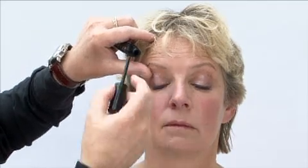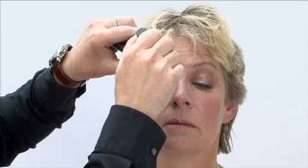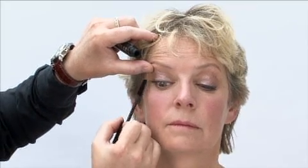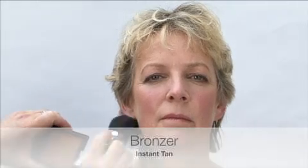If you're a girl who likes to have false eyelashes, instead of applying a full strip all the way along the upper lash line, as an alternative, you can take a half strip of lashes and just stick it to the outer edge. As women get a little bit older, cheeks do tend to get a little bit more florid and flushed, so I always prefer to use a nude shade of bronzer or blusher.